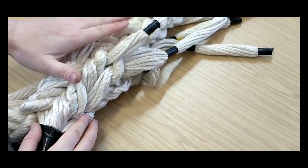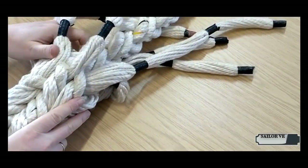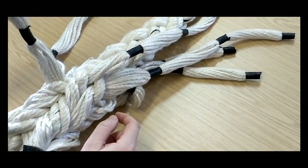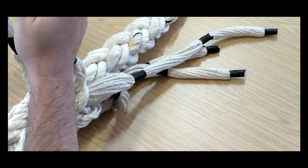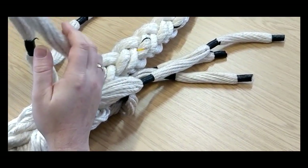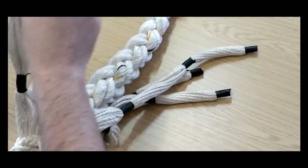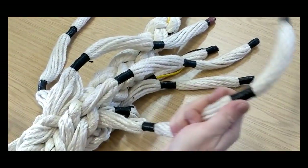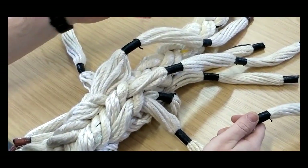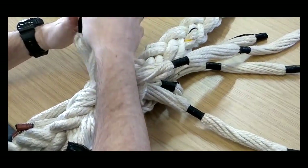It's symmetrical again, so I can do the third tuck on this side now. This is where people can make a mistake. At the second tuck, you made a decision that this is the inboard strand on the left and this is the inboard strand on the right. For the next three tucks, that will stay the inboard strand — it should never become the outboard strand. At no point should these ever get crossed over.